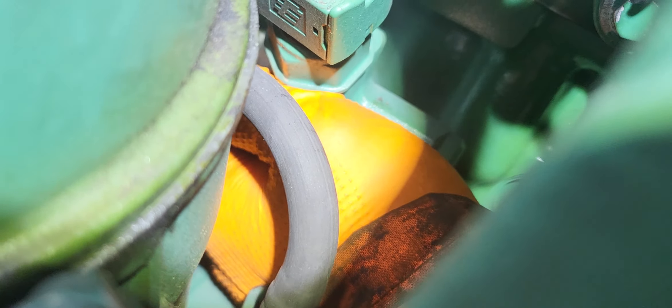We just wiggle it until it gets in — keep wiggling and then align it to the bolt hole.